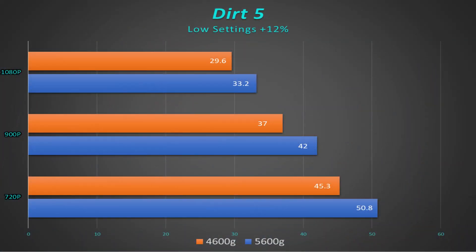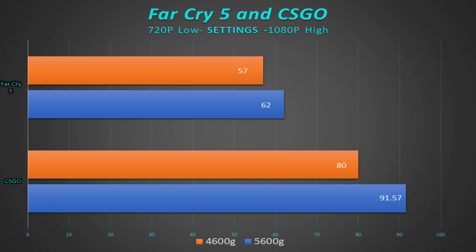Dirt 5 ran well — anywhere from about 33 to 50 fps, which is very playable. You could probably lock it at 30 fps at 1080p low and have a console-like experience. There were none of the issues I ran into when testing lower-end NVIDIA cards. I also ran Far Cry 5 on low settings and CS:GO on the same slide, and again a very good increase — about seven percent in Shadow of the Tomb Raider up to about 12 to 15 percent overall across all games.